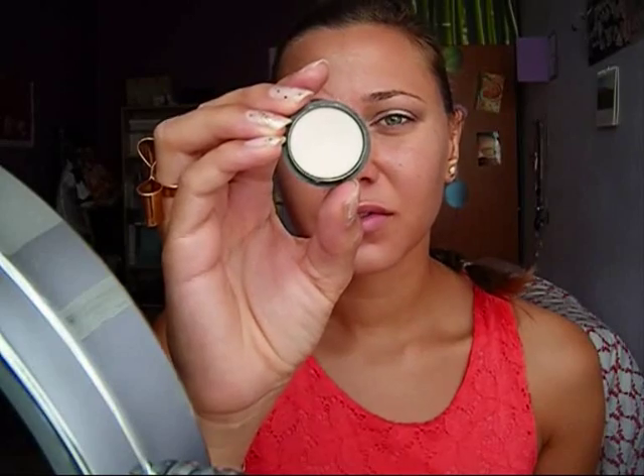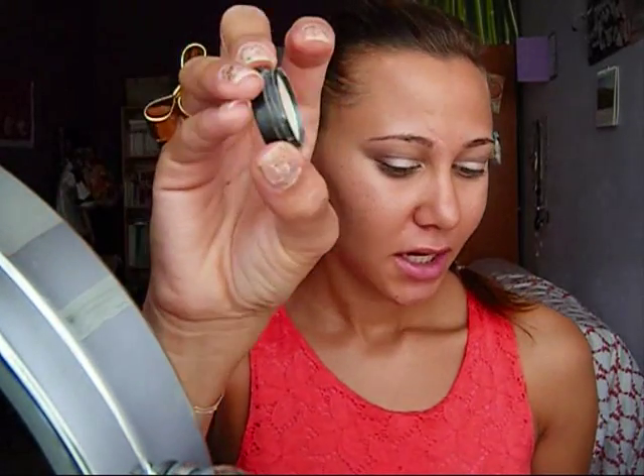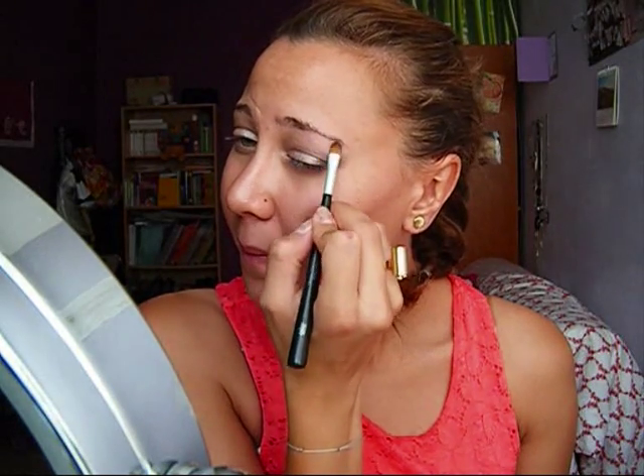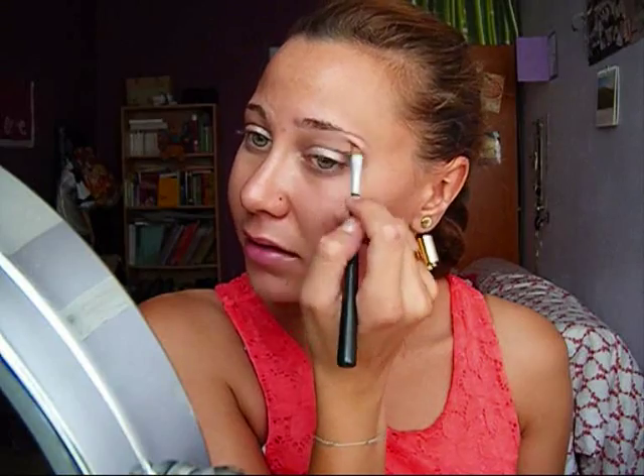After that, I'm using a beige color, really light. It's from Sephora, it's called Universal Beige No. 8, and it's a really simple color. I'm using a flat brush and I'm going to apply that on my brow bone.